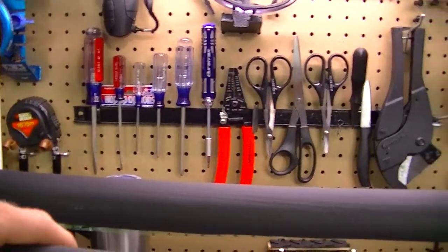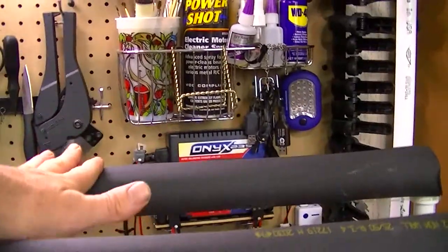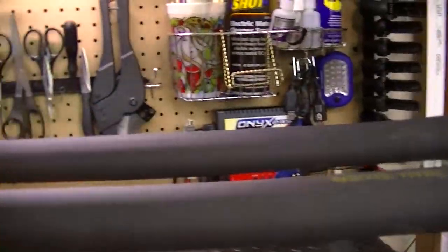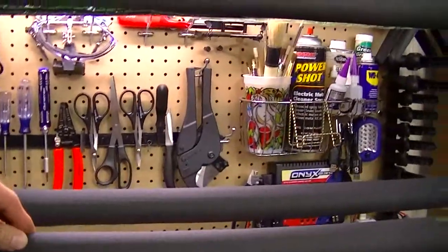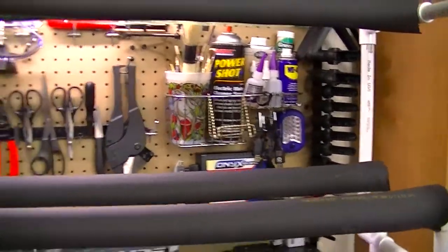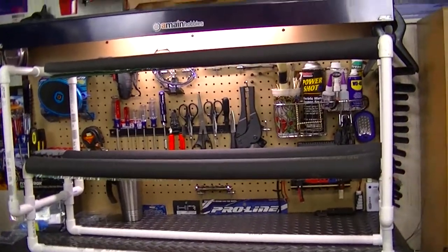I went back and got some rubberized insulation so I can set the boat on top of it and have a nice soft area for the boat to rest on. Since it's rubber, it's not really going to move around — it really doesn't move at all.